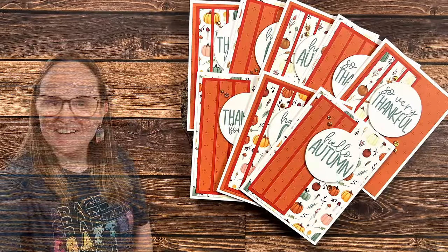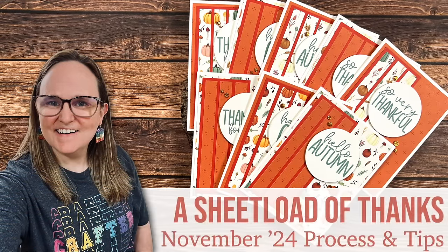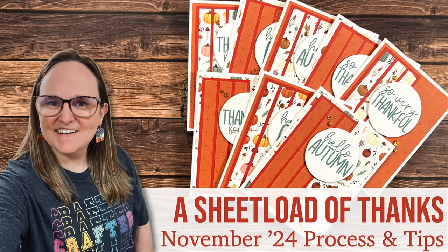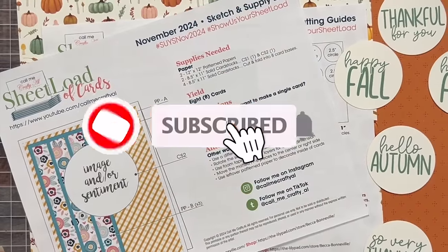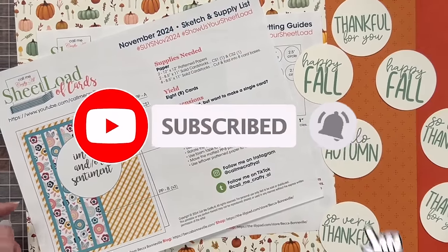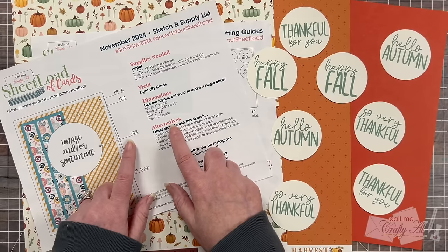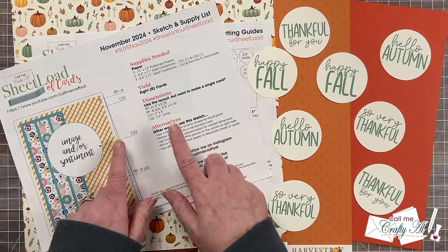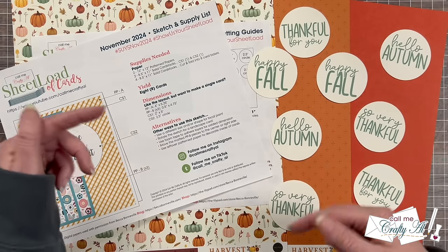Hello crafty friends, my name's Alicia but you can call me Crafty Al, and welcome to the November 2024 Sheet Load process video. Today I'm going to be showing you how I made my first set of cards using the new Sheet Load of Cards printable. If you haven't yet downloaded it, make sure to check out yesterday's debut video, which is linked in the description box below.